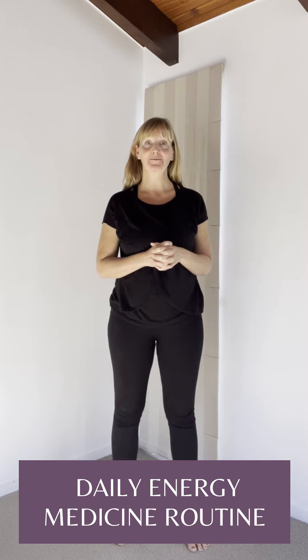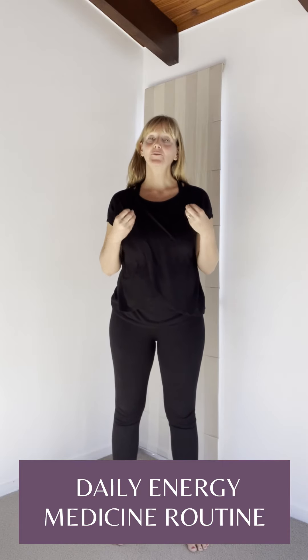Hello everyone, I'm Paula and welcome to my channel. Here I'll be sharing with you energy medicine yoga techniques for healing, health and vitality. Today we're going to do the EM yoga wake up, or daily energy medicine routine — a routine you can start your day with so you can have your energies running forward and in the right direction.